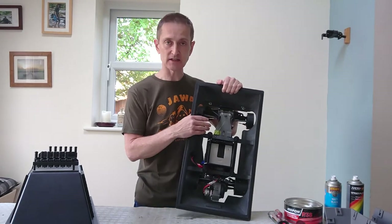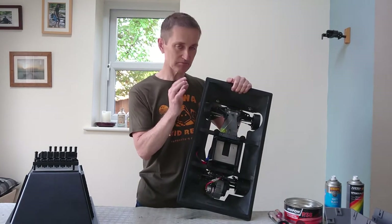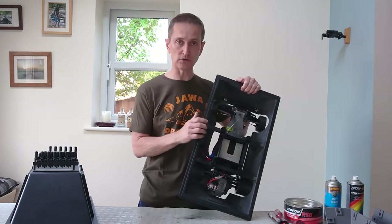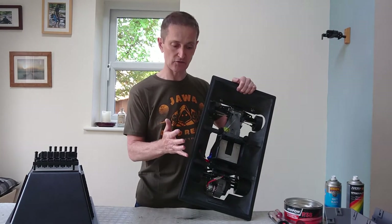This is a Traxxus Bandit — it's a readily available RC car, and the holes here are all sized perfectly to fit. So it really is a case that once you've finished doing all the printing and sanding, you just drop the RC car into place and off you go.